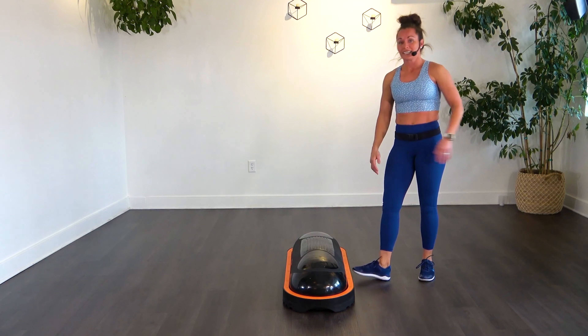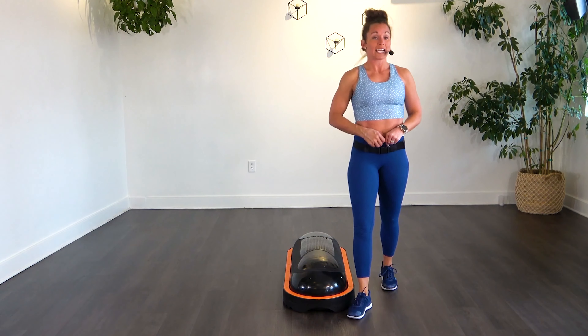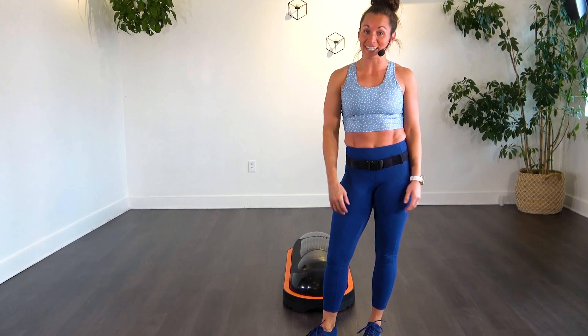That's it — that is our 10-minute beginner core. A little taste of Tabata. Some good times. Thank you guys for joining us.